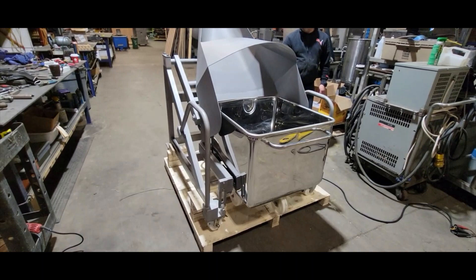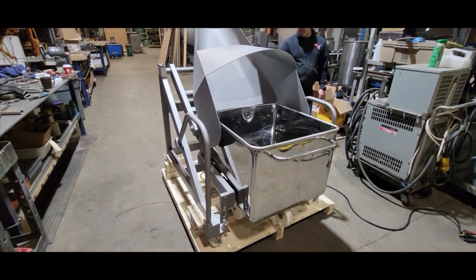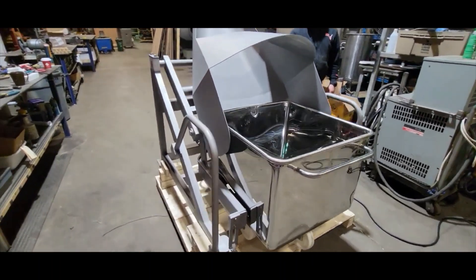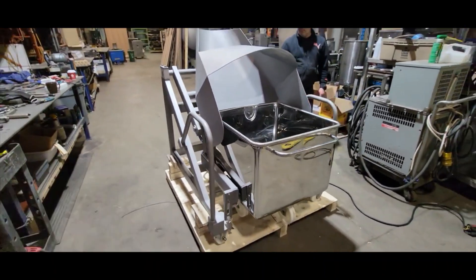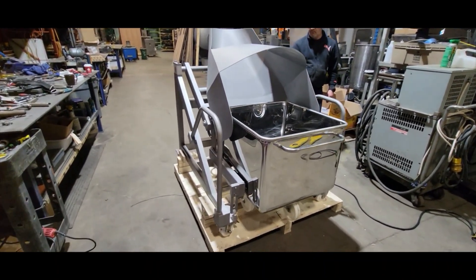Welcome to CM Machine Services. Here you see our buggy dumper. This is good for 200 liters, although we can make it for 300 liters as well, just on request.